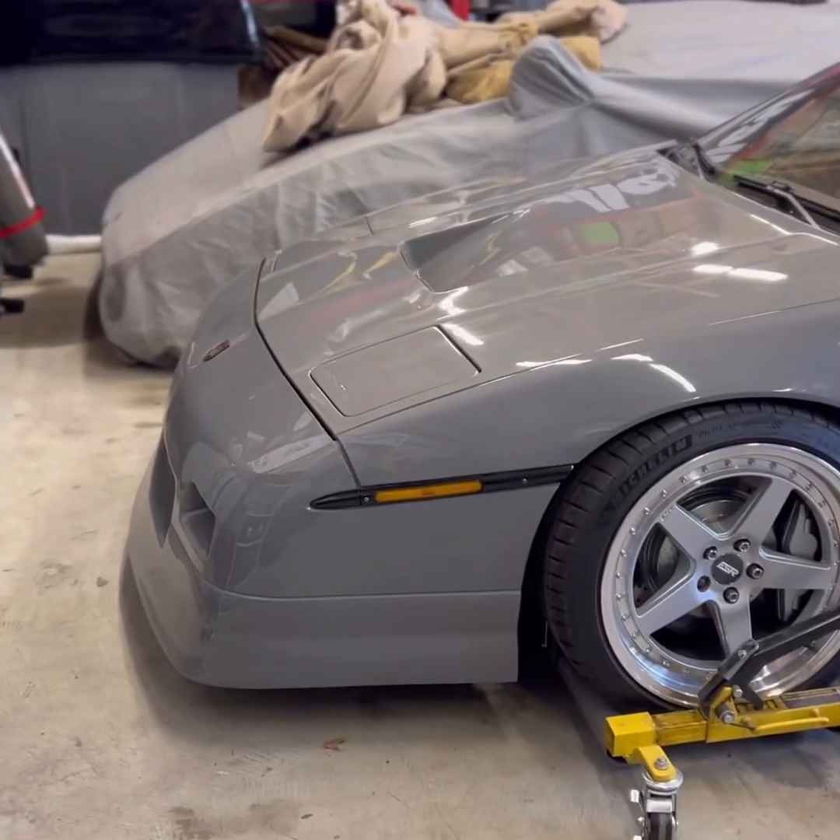Hey guys, welcome to Pickert Performance. My name is Justin Pickert. My dad and I have a small business that we LS4 swap Fierros — we make full kits, suspension, stuff like that. I wanted to show you around the shop and show you my build because it's gotten some interest on the internet. This is my first time making a video, so it's going to suck — but let's check out the shop and show you around the car.